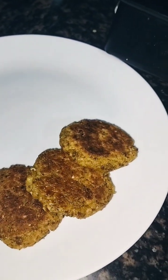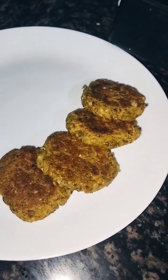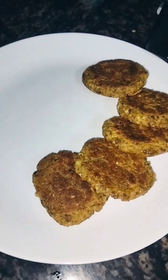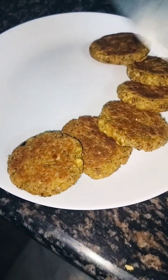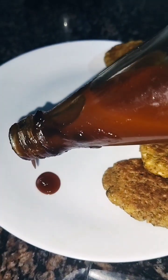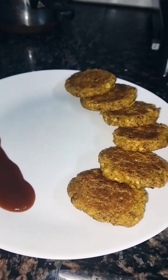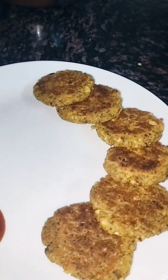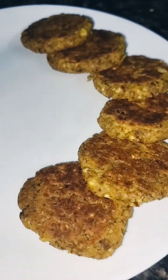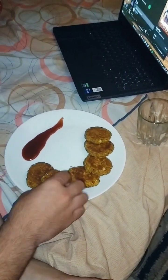If you like this recipe, please like this recipe and make this recipe. So friends, if you like this recipe, please like and subscribe. We will see you in the next video. Bye! Take care, thank you for watching.